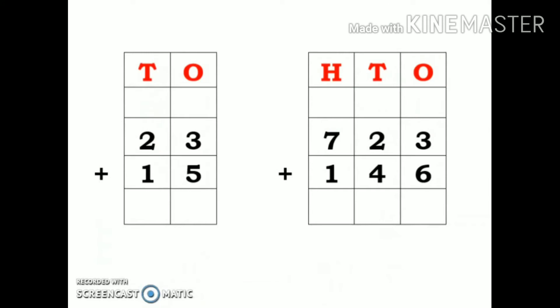Now let us take a look at a few examples. First sum: 23 plus 15. I have written these two numbers in the column, with ones and tens on the top and a plus sign. Starting from ones place: 3 plus 5. Keep 5 in mind and 3 fingers up: 6, 7, 8. Answer is 8. Then 2 plus 1 is 3. So the answer is 38.